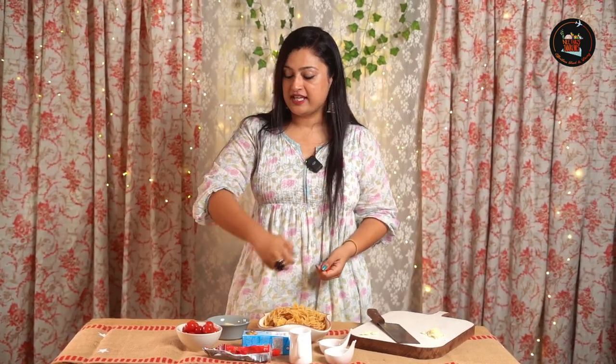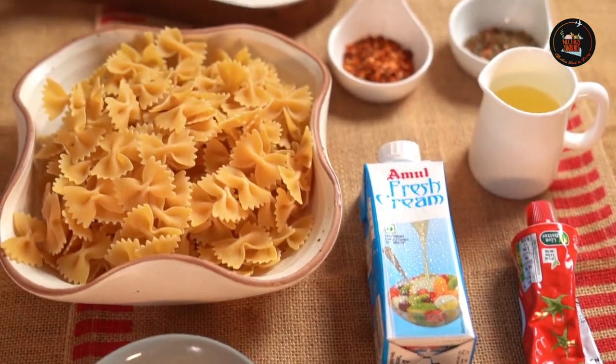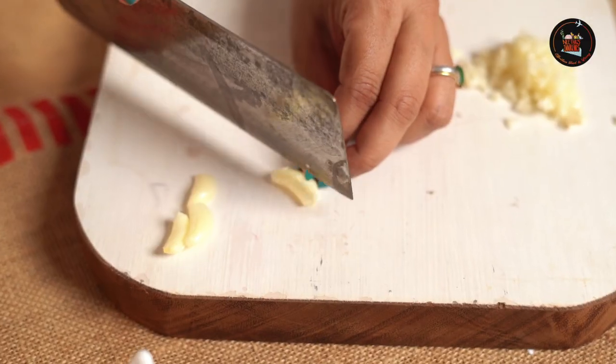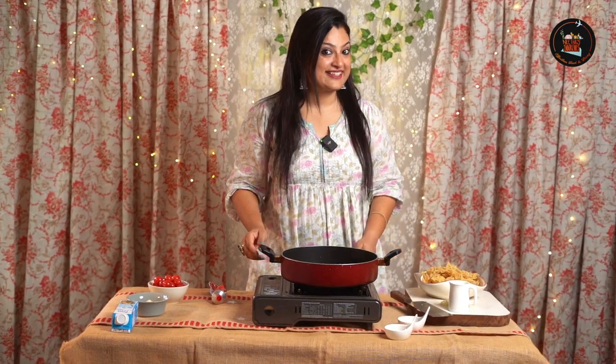Our first dish is creamy tomato pasta. This dish is loaded with rich creaminess and tangy tomato goodness — it's an explosion of flavors. Let's get started!